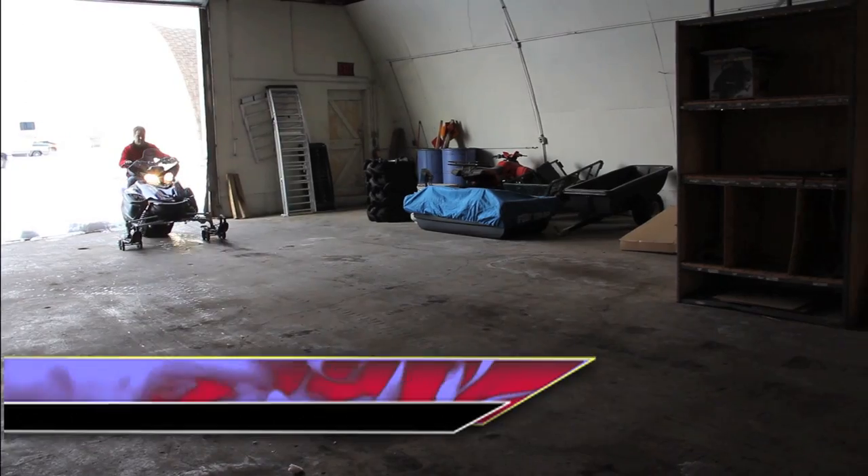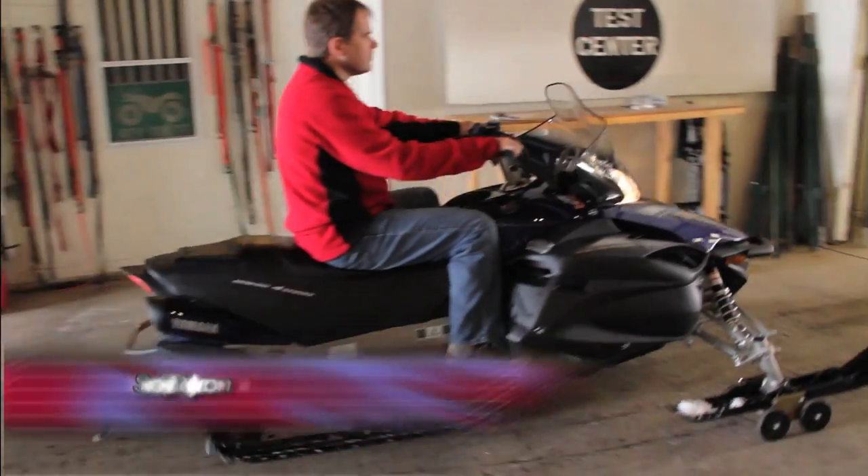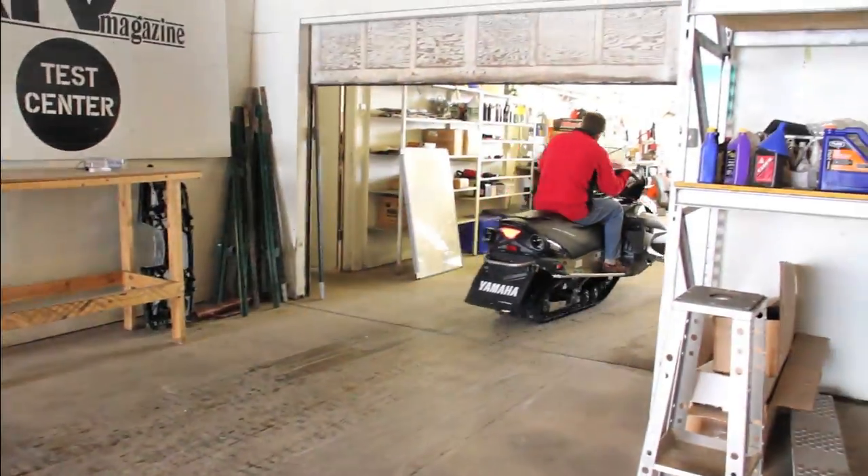It's said that necessity is the mother of invention. Here at Recreational Necessities, solving snowmobile mobility challenges has been our goal for nearly 20 years.